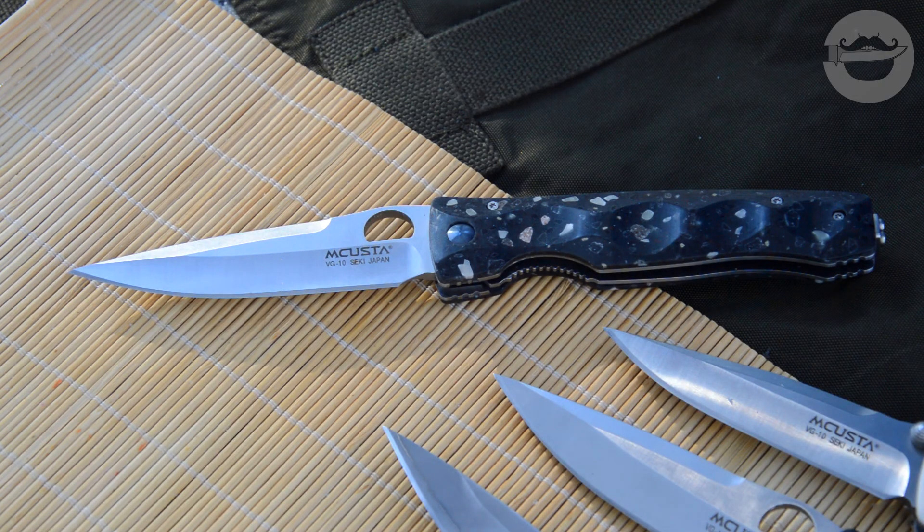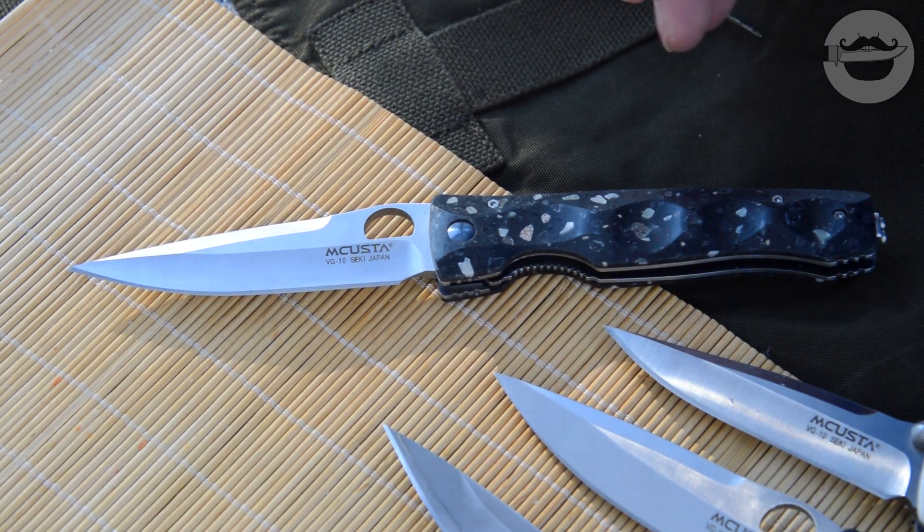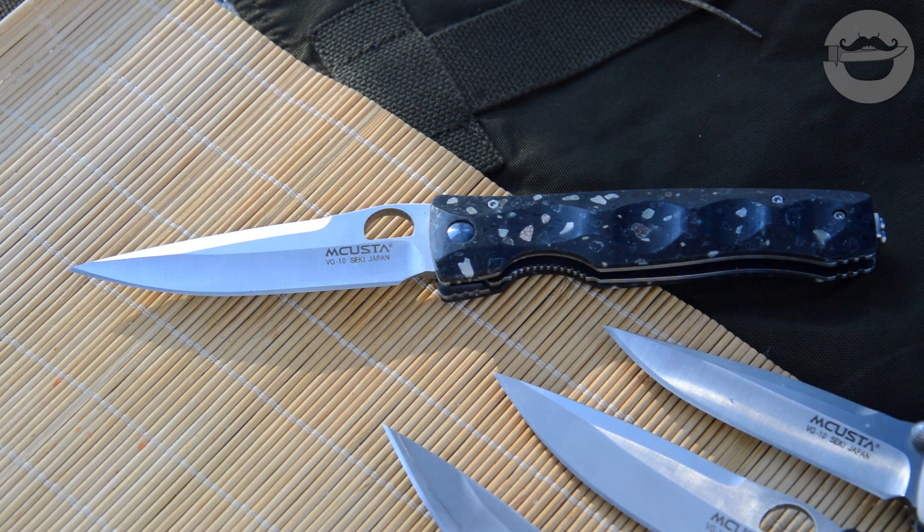Первый нож в нашей серии обзоров — это Мкаста Тактилити Элит. Из названия первое, что приходит на ум, — что эту серию ножей сам производитель позиционирует как тактические ножи. Но насколько вообще могут быть тактические ножи Мкаста? Возможно, название Тактилити происходит от слова «тактильный», потому как тактический нож Мкаста лично у меня как-то не особо вяжется.